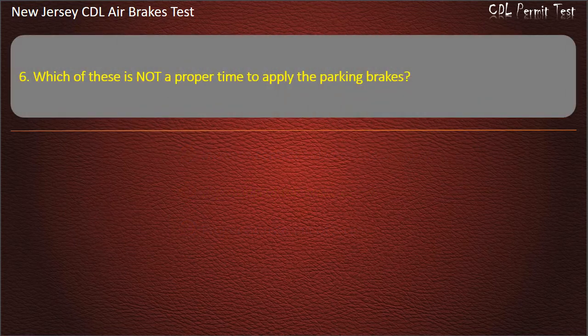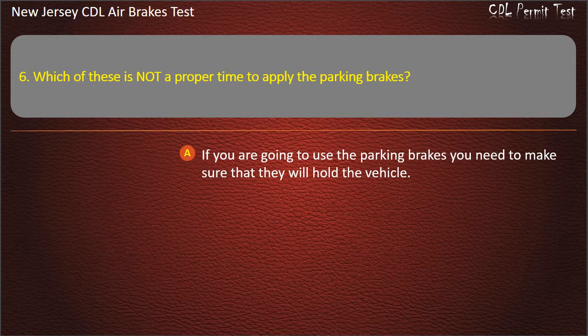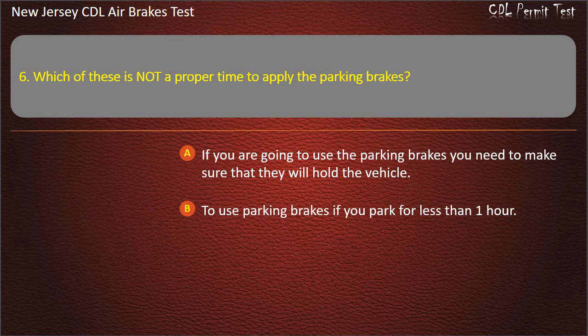Question 6. Which of these is not a proper time to apply the parking brakes? Options: If you are going to use the parking brakes you need to make sure they will hold the vehicle; To use parking brakes if you park for less than 1 hour; If your brakes are very hot.